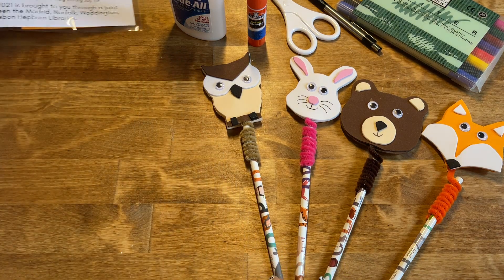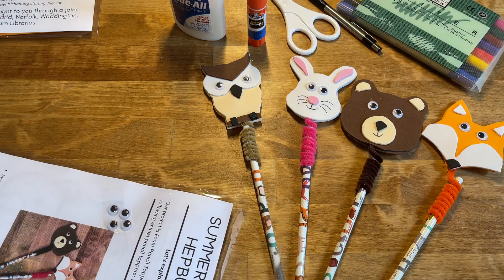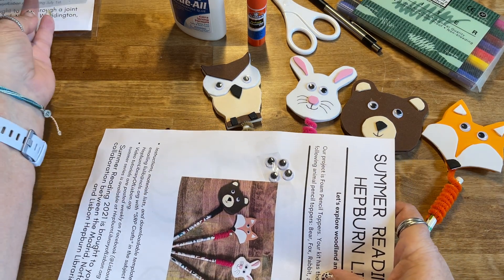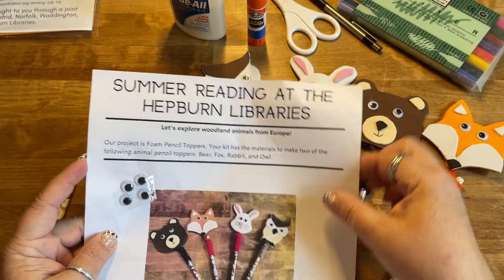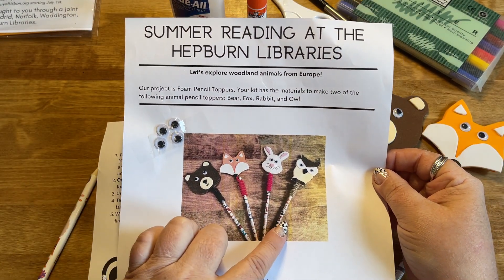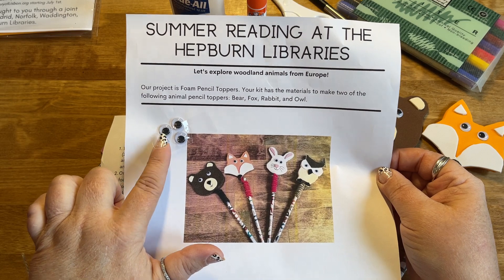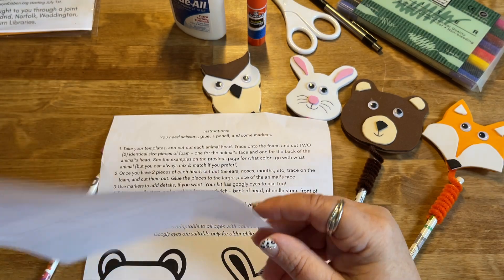I'm going to put this one aside for just a moment and grab this one which is already open at the end, and let me show you what comes in your craft kit. Regardless of which kit you have, the first page will have a photo of the four different animals as a reference guide, and it will also have four wiggly eyes taped to it — two eyes for each of the two animals your kit is going to make. That's the same in every kit.